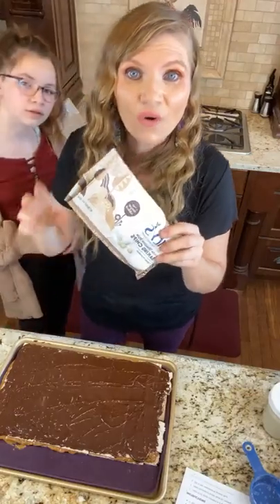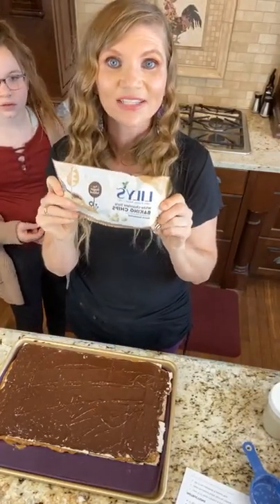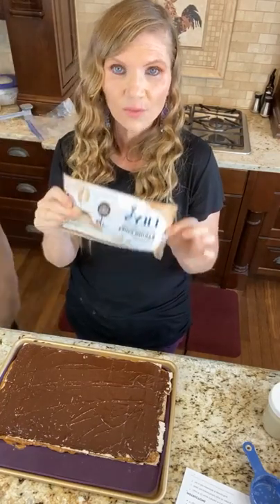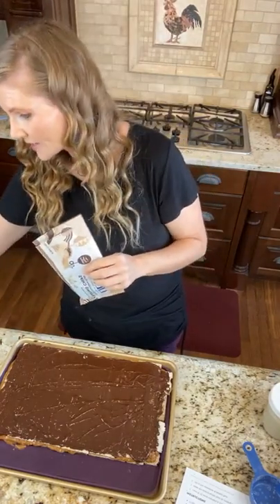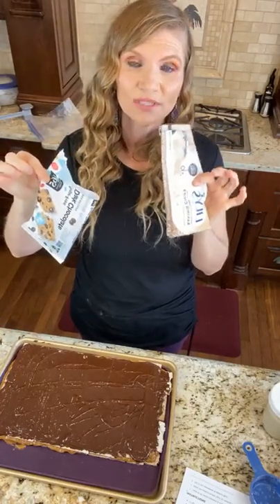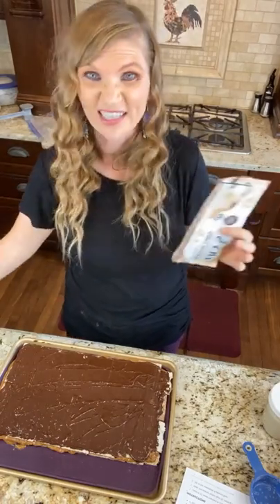If you guys did not know, it was just announced that a lot of the Lily's chocolates have dextrin in them, so those ones are considered personal choice. If you don't want a personal choice item, just skip this and you can do the chocolate that I suggested — the 365 brand. And if you're dairy free, you will not want to use the white chocolate chips — just use that and it will keep you dairy free.